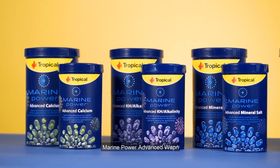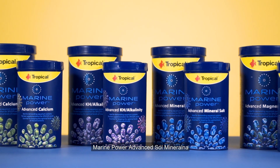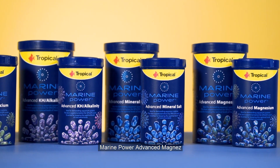We have Marine Power Advanced Calcium, Marine Power Advanced KH, Marine Power Advanced Mineral Salt, and Marine Power Advanced Magnesium.